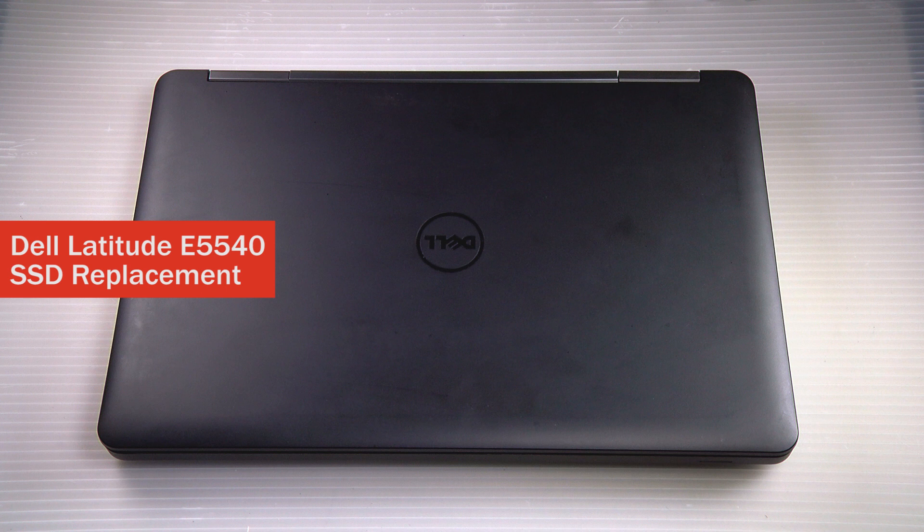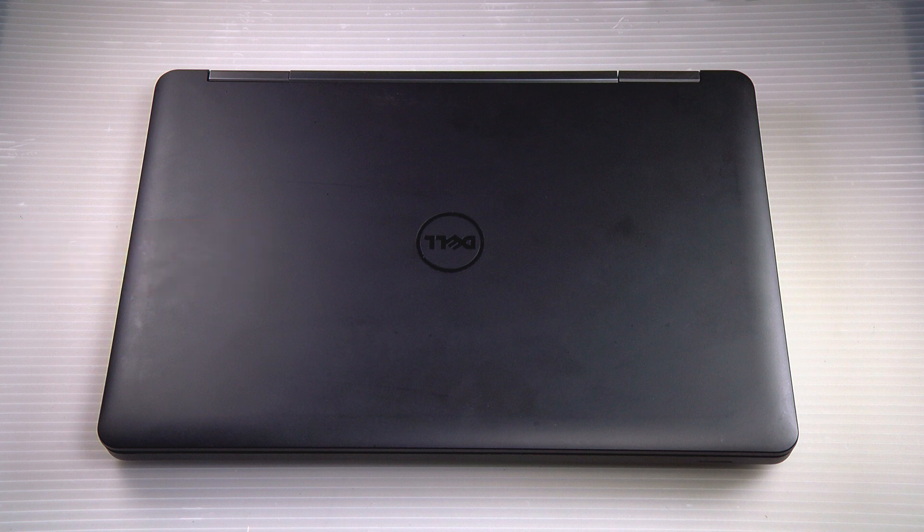Hi, this is David from Bob Johnson Computer Stuff, back with another replacement video — how to swap out the SSD in your Dell Latitude E5540.